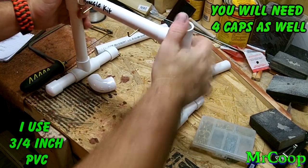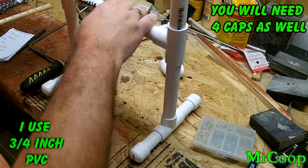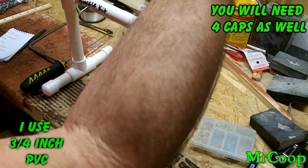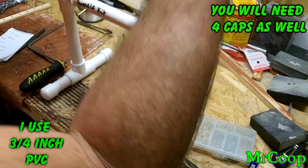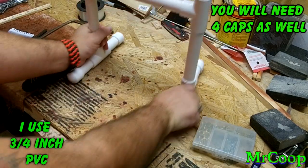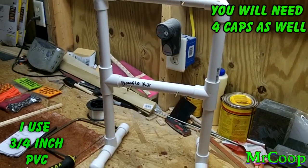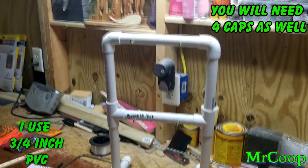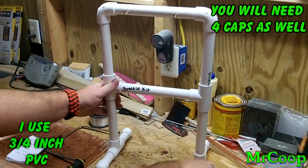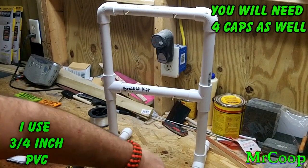Then those two pieces go in, then we put the elbows on and they just snap together. And there you go guys — one put-together display stand! I love working with PVC. You can come up with all kinds of different display stands. I've got one that I built that's an actual square.